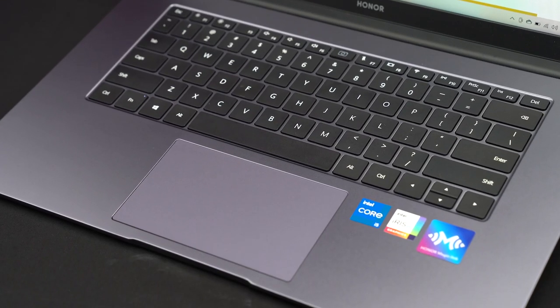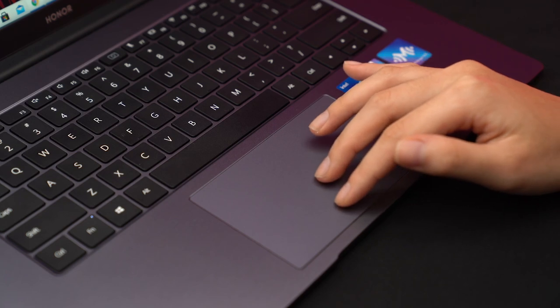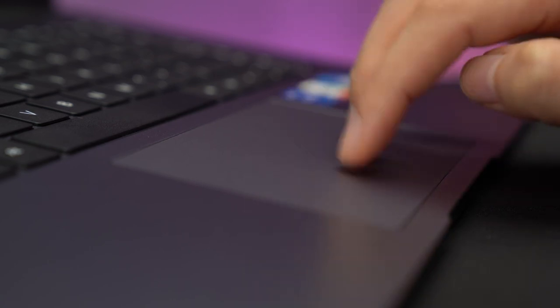You also get a pretty large trackpad on the MagicBook 15, but I don't really enjoy using it as much as I do on the MacBook Pro. It's not responsive and it takes a lot of effort to actually click on the trackpad. I don't know exactly what material is used to make the trackpad, but I think it's plastic, so that is probably why it doesn't feel as nice. And even my previous ThinkPad feels nicer than the MagicBook 15.